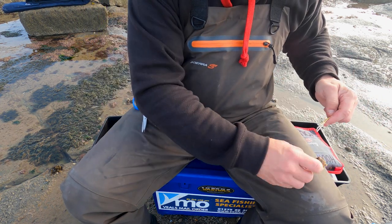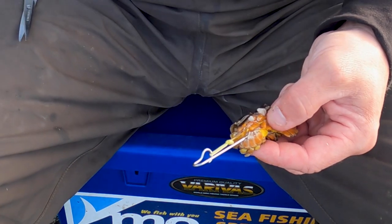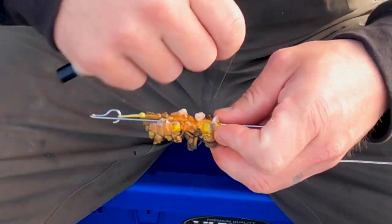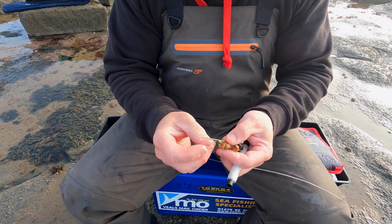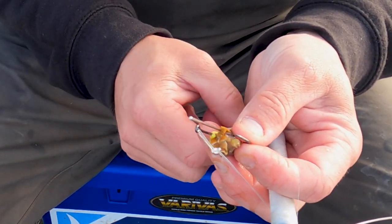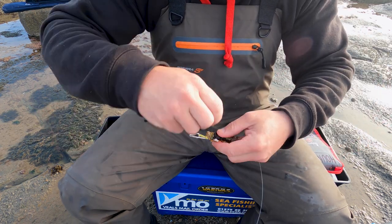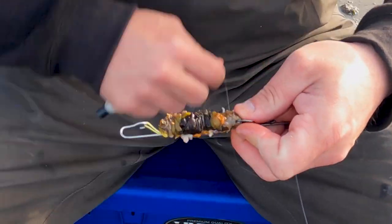Connect it like that, keep it nice and tight, get the crab alongside, get my elastic - just a couple of turns of elastic just to hold it in place. Just like that. Then I get the hook and I put the hook through the crab - I'll explain why later. Put it tight. As you see it there, the hook is in the crab. Looks a bit of a mess at the moment but it won't when it's all done and dusted.